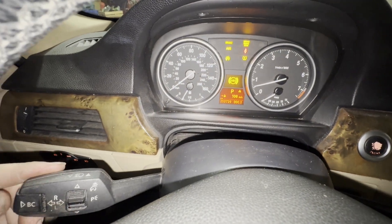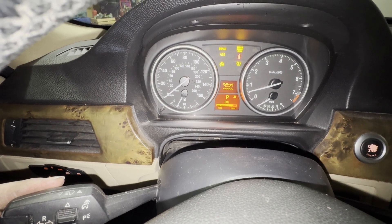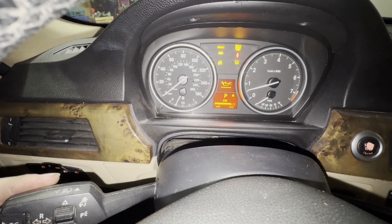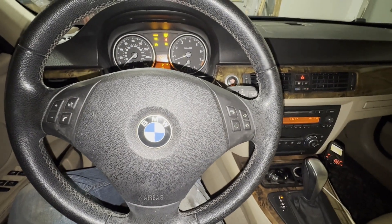After you've idled up to temperature, check the oil level again — it says our oil level is okay. So that's how you check the oil level in your BMW 328i.